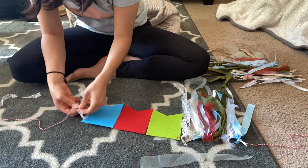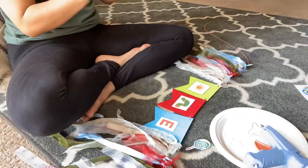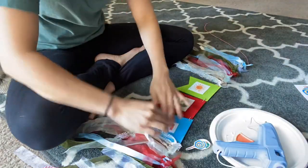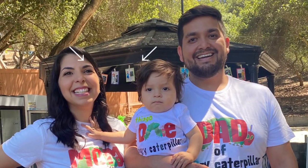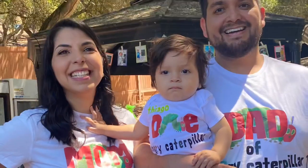I also made his high chair banner by printing out the letters to spell 'one' and using extra string I had at home. I also made a newborn-through-12-month banner with printed photos of him, the month number at the bottom, and little caterpillars to match the theme.